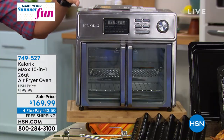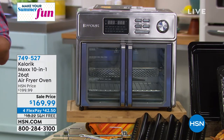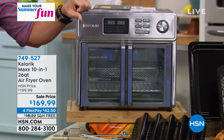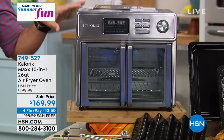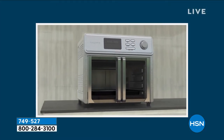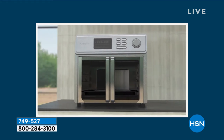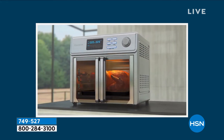This is from Caloric. They've been around since the 1930s. They make convenient, quick, quality cooking. First of all, the design is just beautiful. This is their Max, their 10-in-1 air fryer oven — not just air frying. You're going to be able to air fry, bake, toast, roast, grill, braise, broil, even dehydrate.